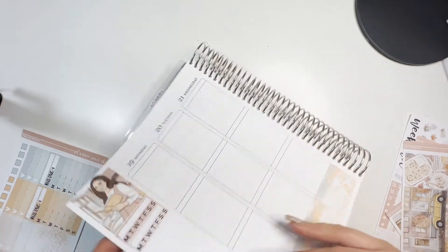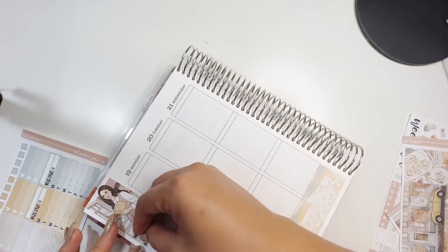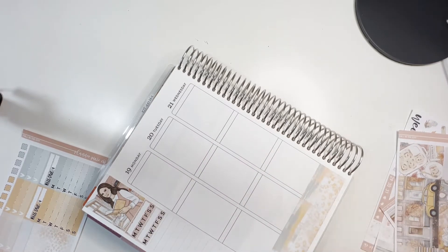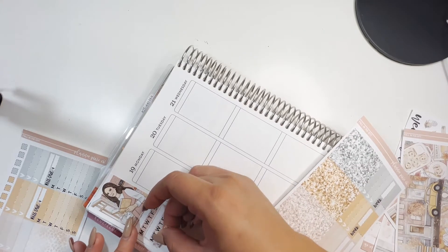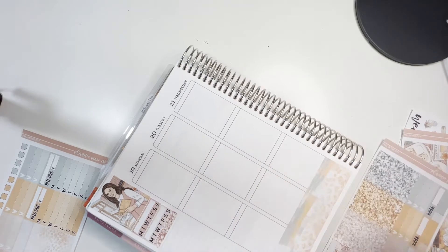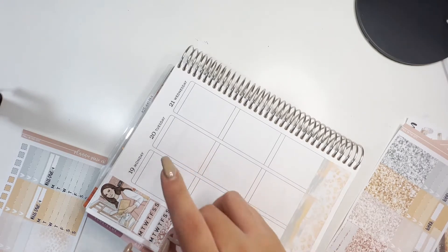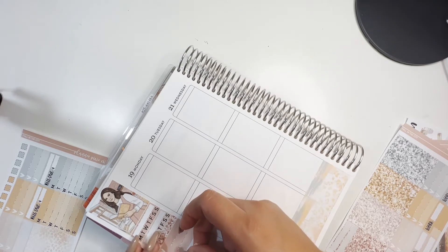Oh, that's so crooked. Okay perfect, we're going to use this color. I just love these pastel fall colors — I think they're the best.